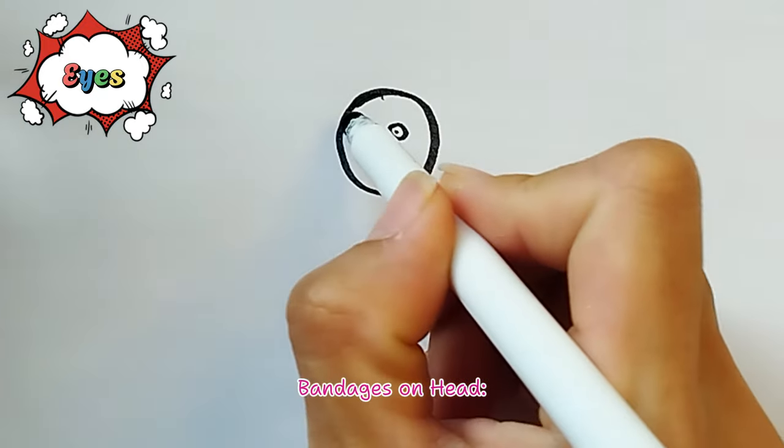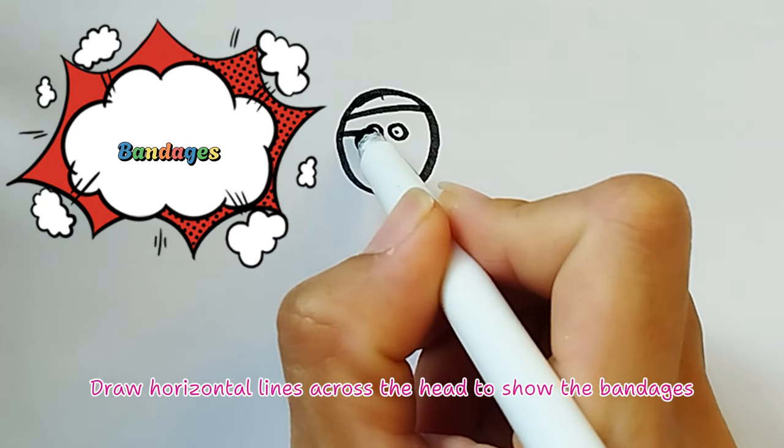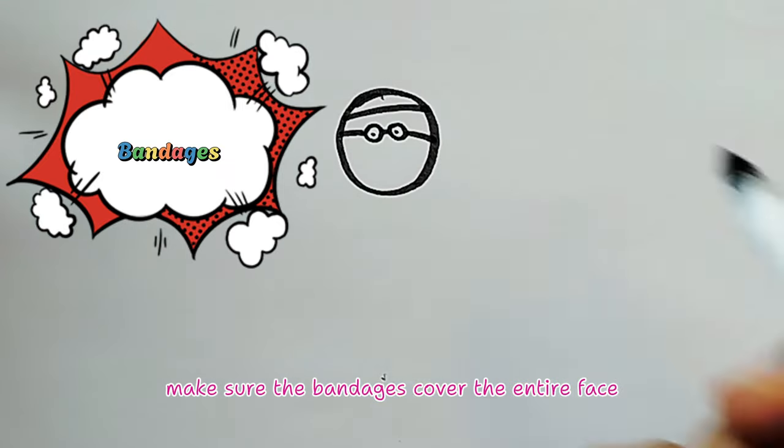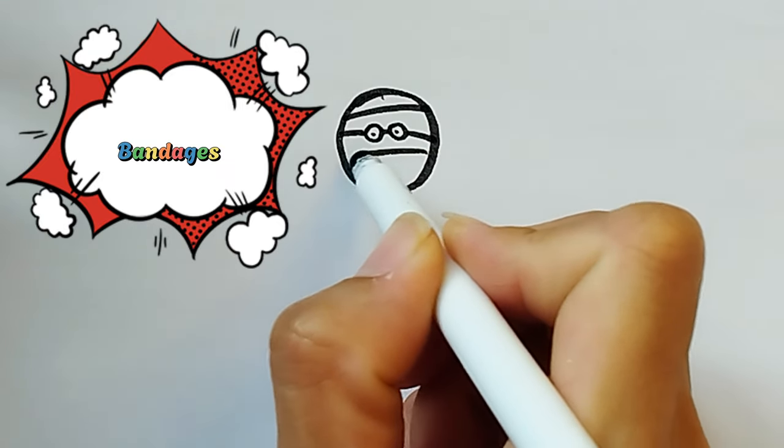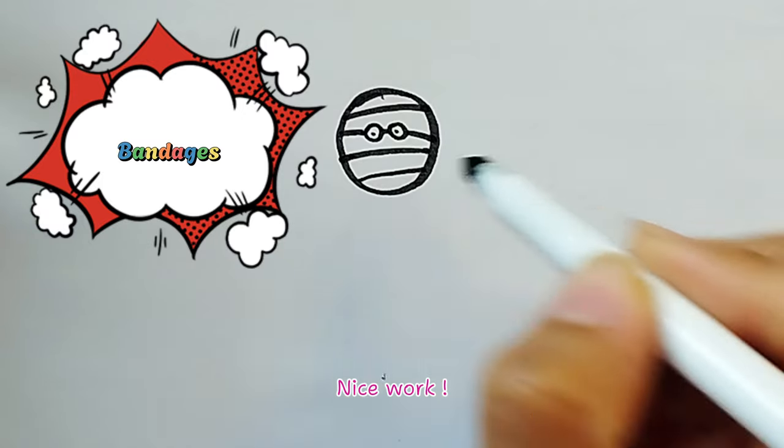Bandages on Head: Draw horizontal lines across the head to show the bandages. Make sure the bandages cover the entire face. Nice work!